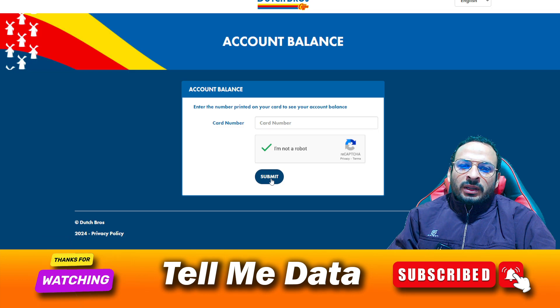Simply click on submit and follow the prompts. Once you complete all the steps, you will see your gift card balance very easily. By using this method you can easily check your Dutch Bros gift card balance.